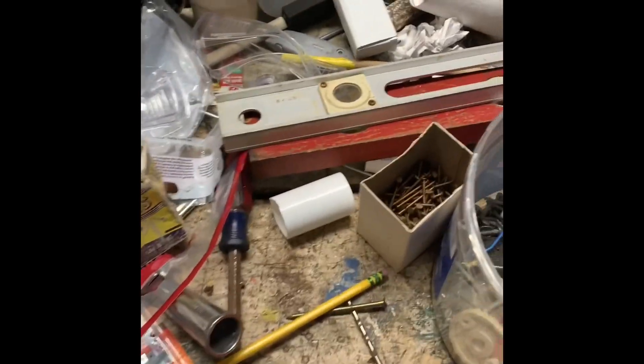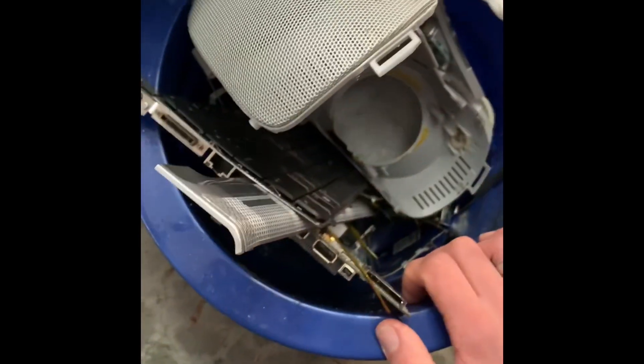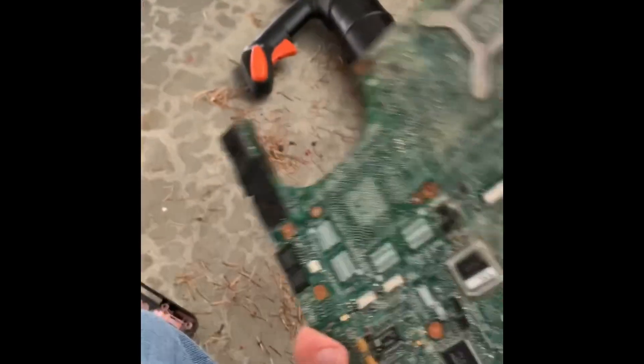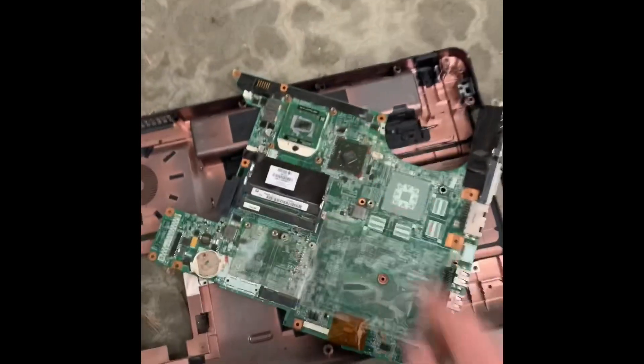We need to clean off a nice workspace. The first step is you need to clean the base of the computer. We're going to need this green plywood. It doesn't taste very good, anyway. You're going to pop that out. That's the first step.